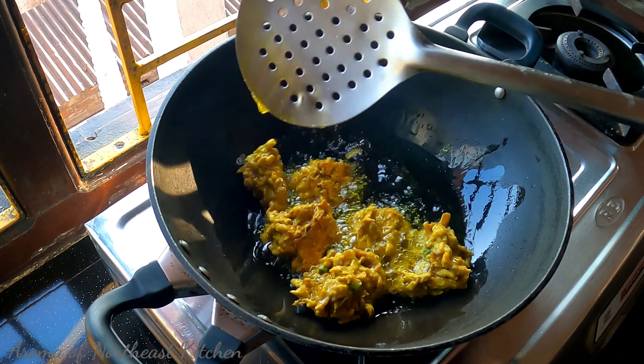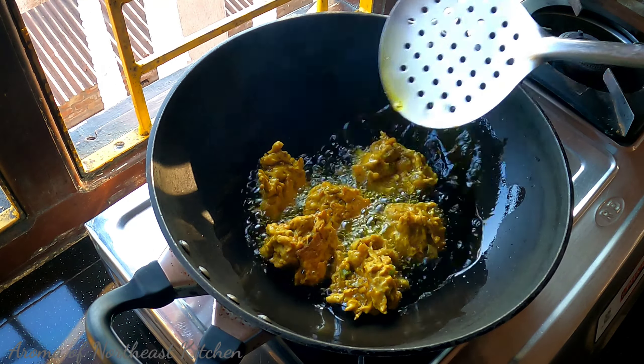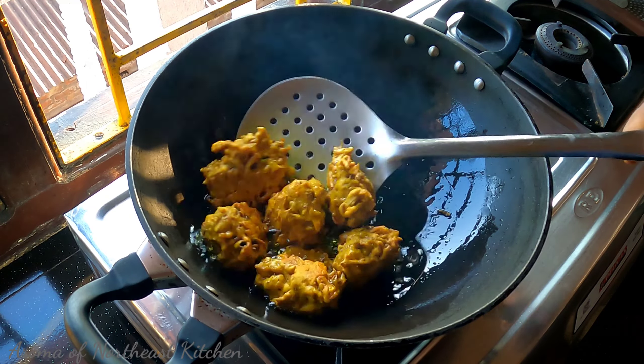Hello everyone, we are going to talk about this recipe in this video. This recipe is my favorite recipe.